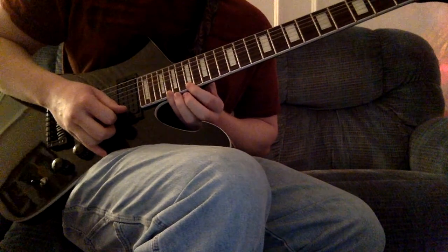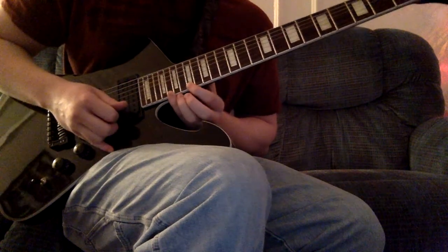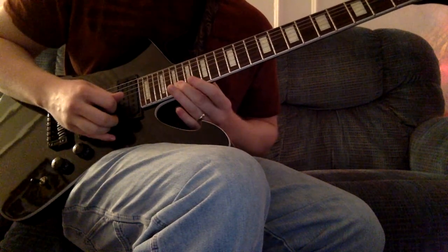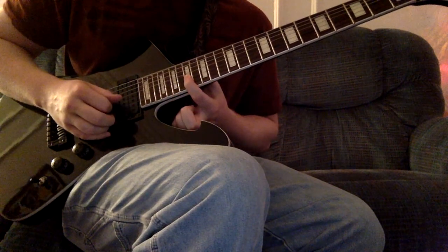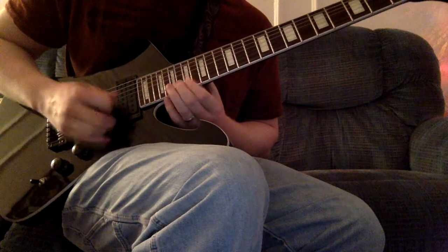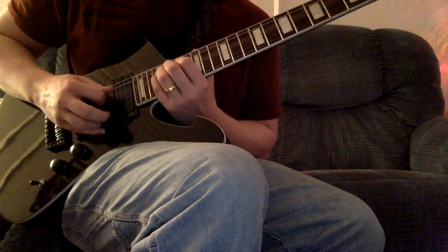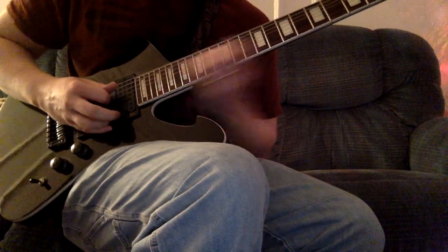The second shape: your pinky starts on the 20th fret, pull off to 17, your second finger reaches to the 18th fret on the second string, and then your first finger lands on the 17th fret of the third string. And if my fretboard math is correct, that is an F major arpeggio — yes, F major arpeggio.